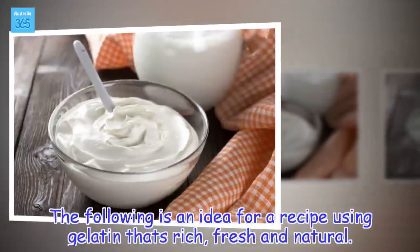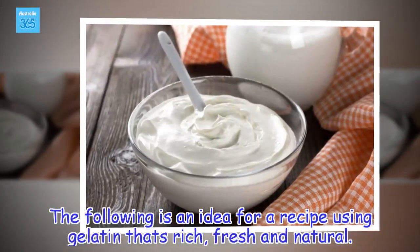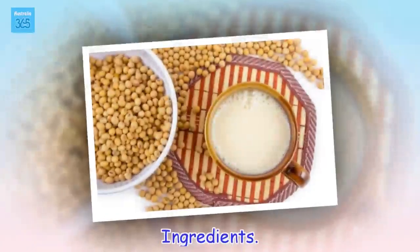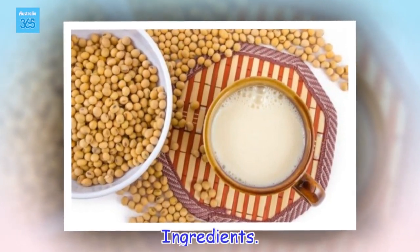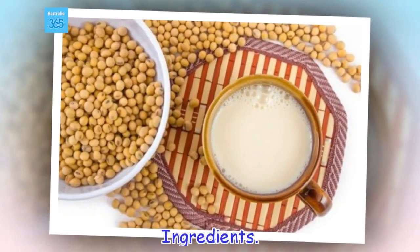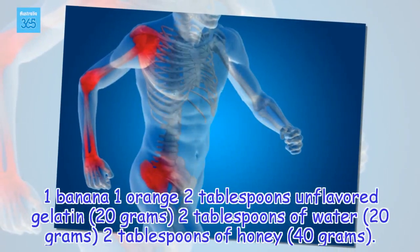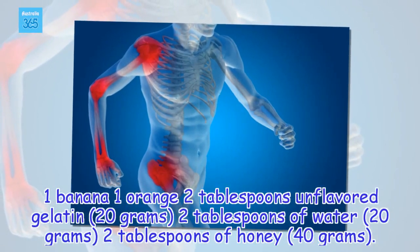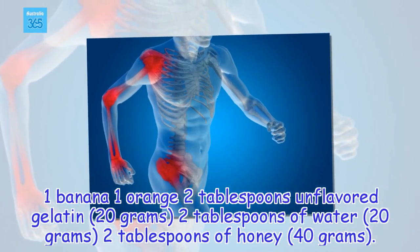The following is an idea for a recipe using gelatin that's rich, fresh and natural. Ingredients: 1 banana, 1 orange, 2 tablespoons unflavored gelatin (20 grams), 2 tablespoons of water (20 grams), 2 tablespoons of honey (40 grams).